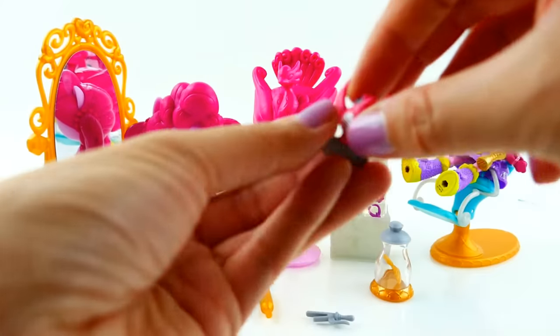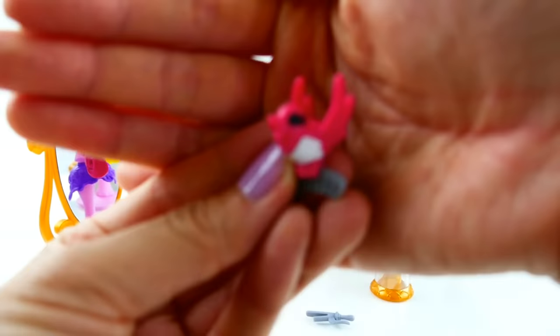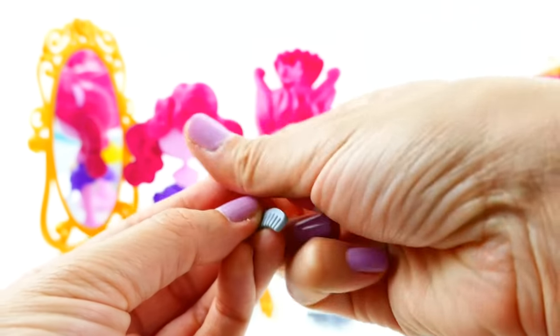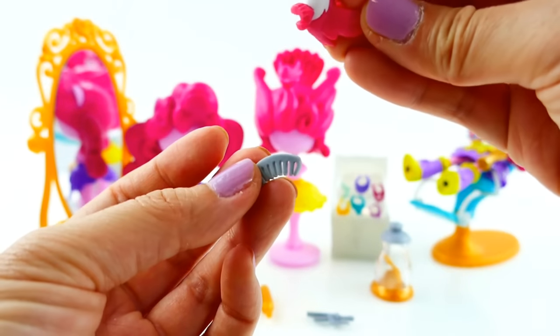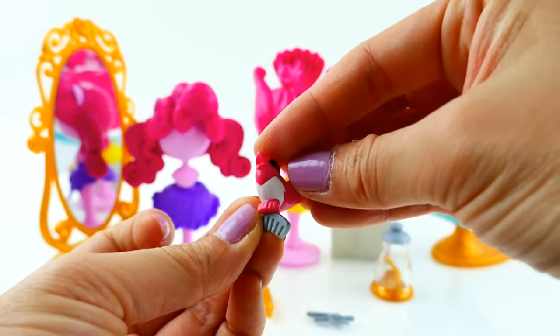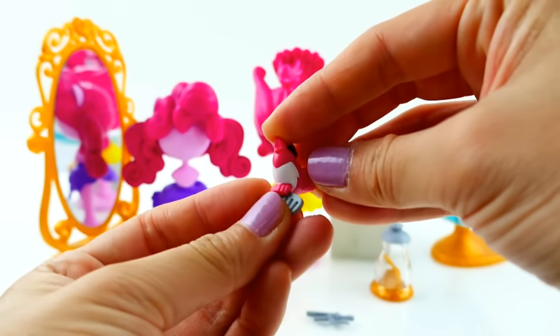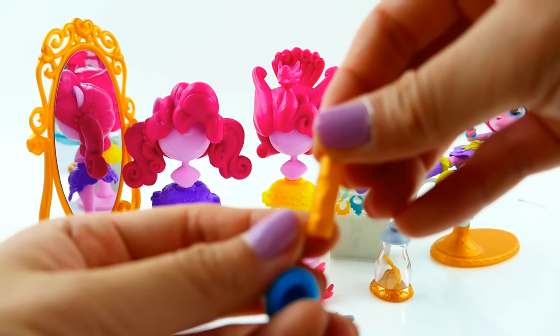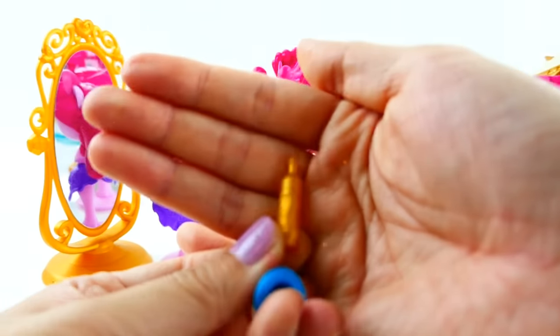We also have a curling iron, and a bird — this is really cute! You'd almost think this is for Fluttershy, but this bird is holding a comb and it actually comes off, so that is really neat. She can comb her hair and put the bird back on. And there's a bottle — I think this is like a shampoo.